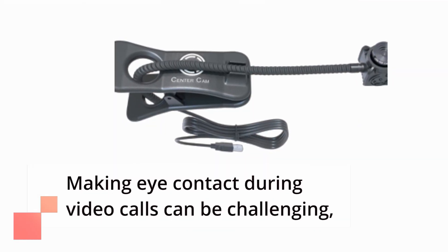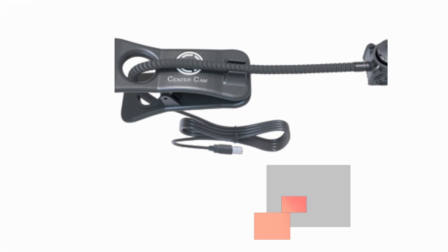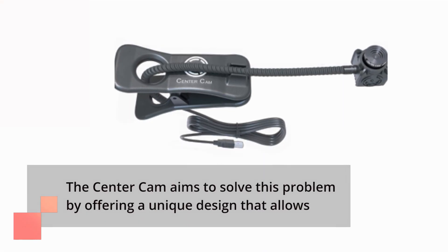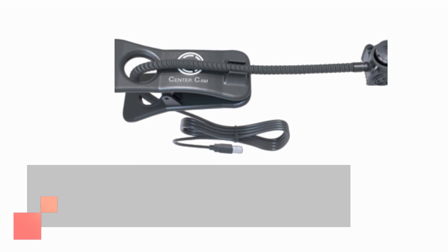Making eye contact during video calls can be challenging, especially when your webcam is mounted on top of your monitor. The Center Cam aims to solve this problem by offering a unique design that allows you to maintain eye contact with the camera while looking at your screen. Let's see how it performs.